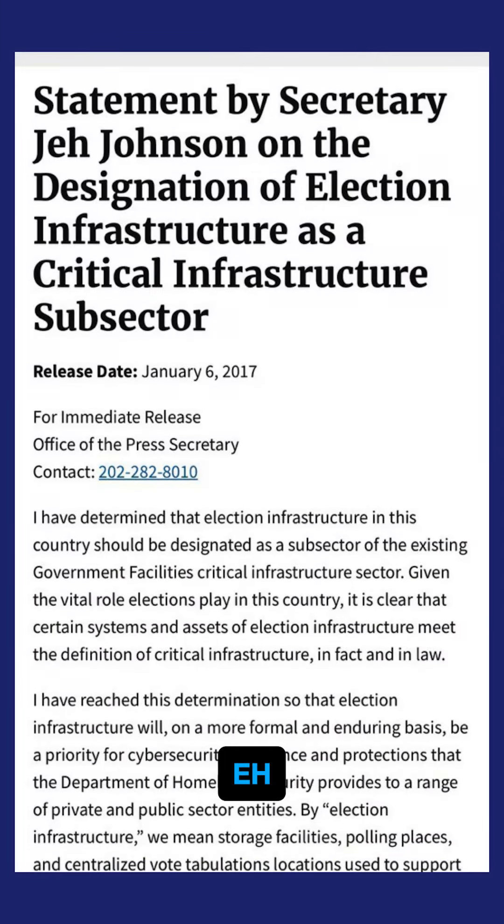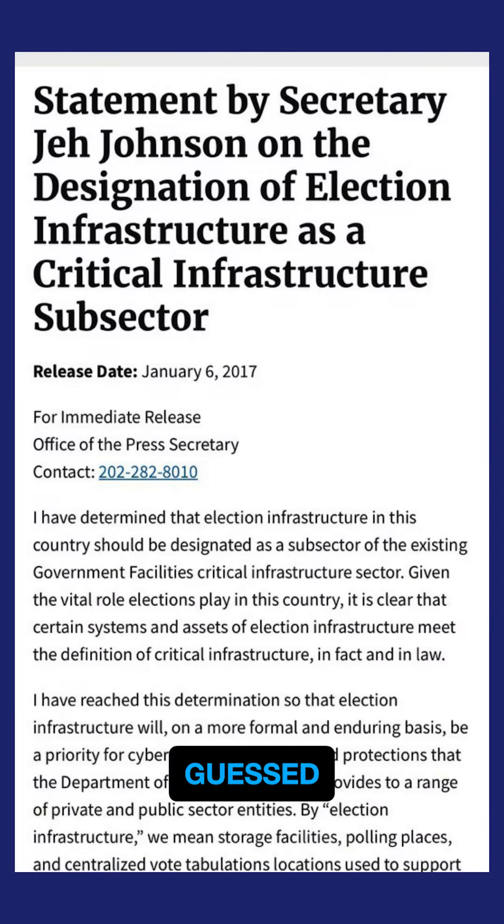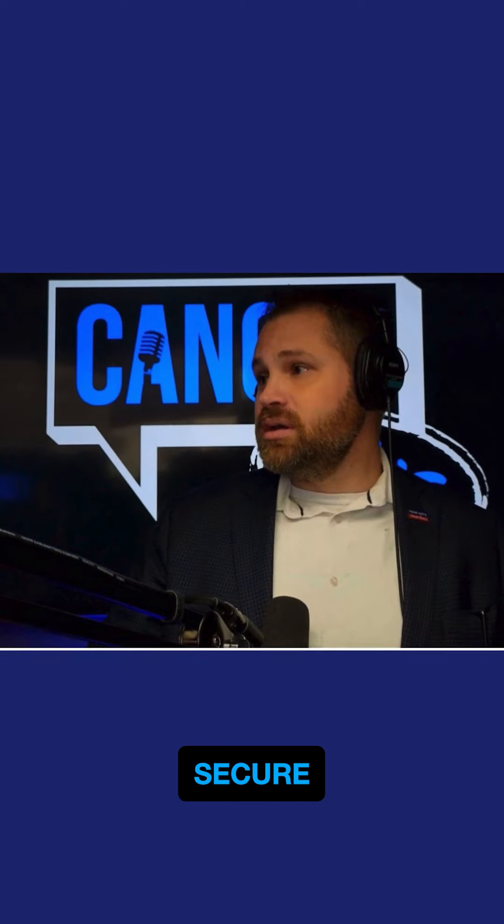When I talk about the threat posed by China, I mean the government of China, in particular led by the CCP. The CCP's dangerous actions — China's multi-pronged assault on our national and economic security — make it the defining threat of our generation. There has been far too little public focus on the fact that PRC hackers are targeting our critical infrastructure. Critical infrastructure — guess what that is? Our voting systems. Totally safe and secure, though, right? What a joke.